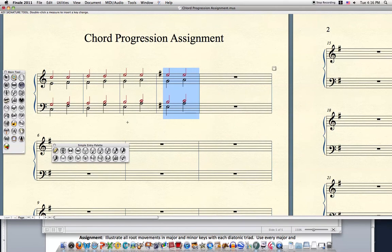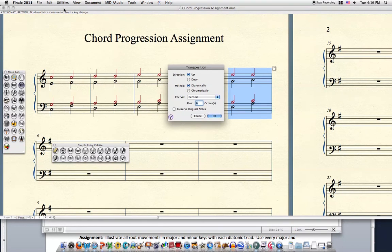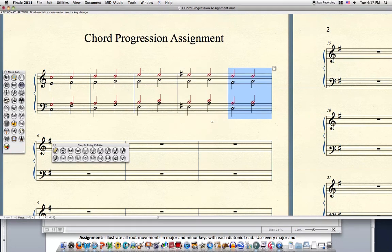We can see how this is going to go. Next is five to one — copy, paste, utilities, transpose. We're going to transpose down diatonically a second. Five progressions are done.